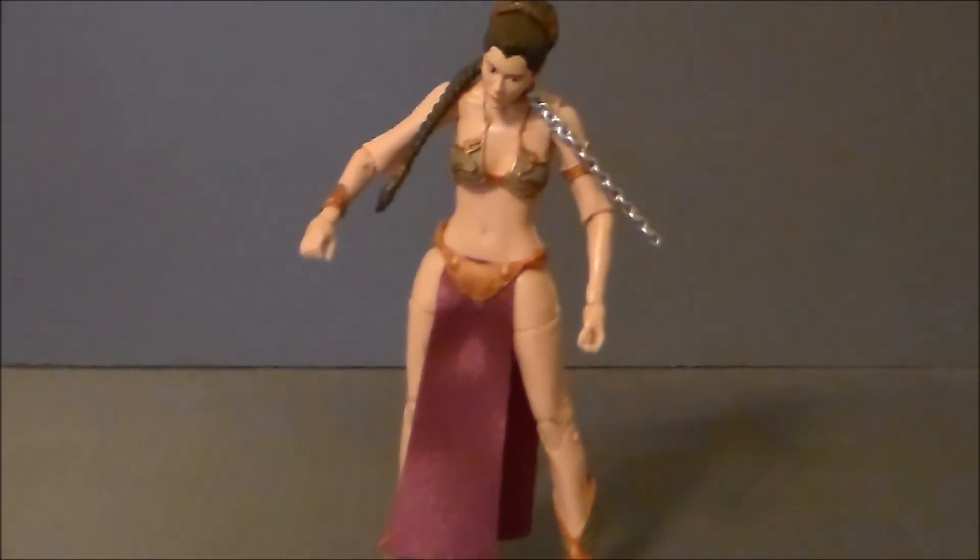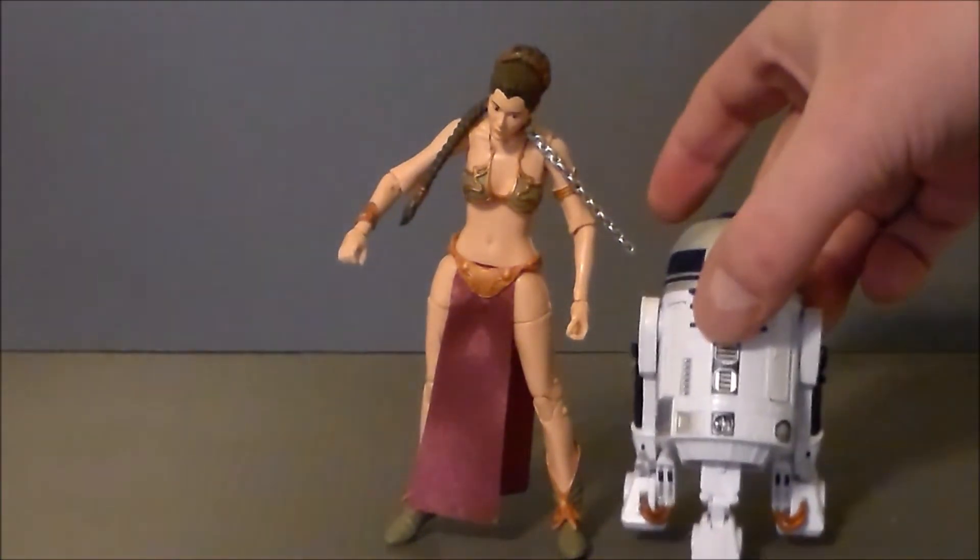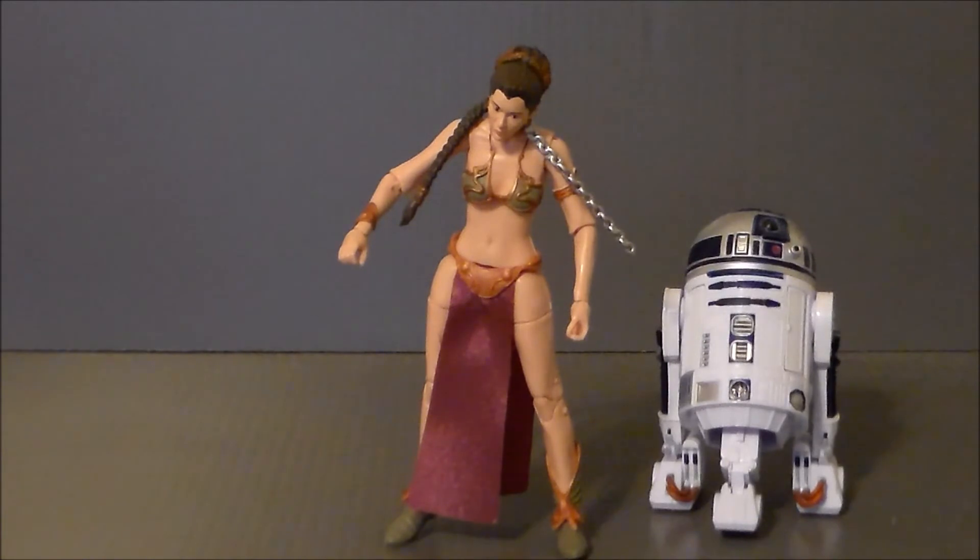The reason I got this figure was not for Leia herself — it's actually for Jabba the Hutt. Here she is compared to R2-D2 for a size comparison. I think she'll be a nice accessory piece for the Jabba the Hutt figure. That's the only reason I got her.